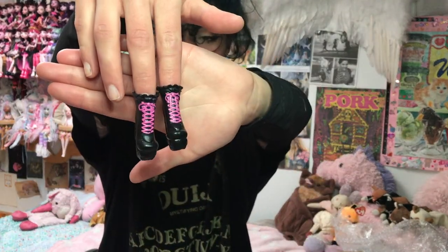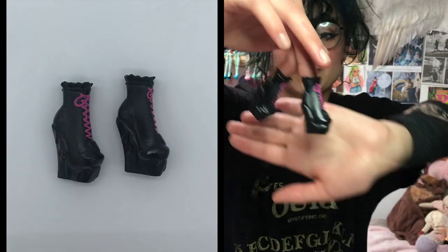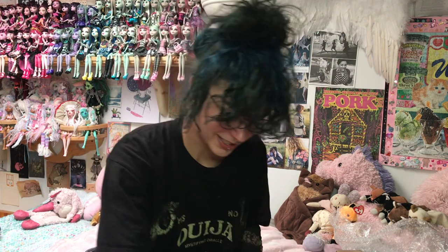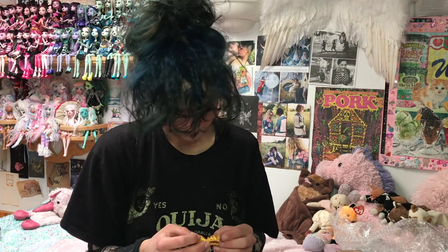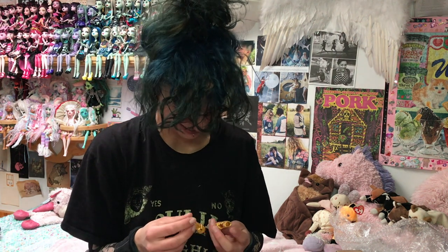These shoes — they're probably Draculaura's, I don't know, but they're so cute. They have these pink laces and this black heart, and the entire sides of them is dripping. I want these shoes in my size. You know, that's the saddest thing about Monster High shoes and clothes — they're doll sized and it's so sad. But these are so cool.